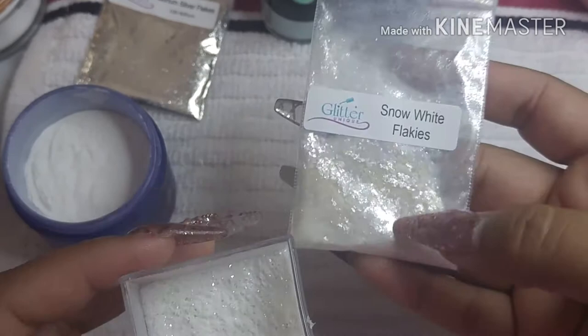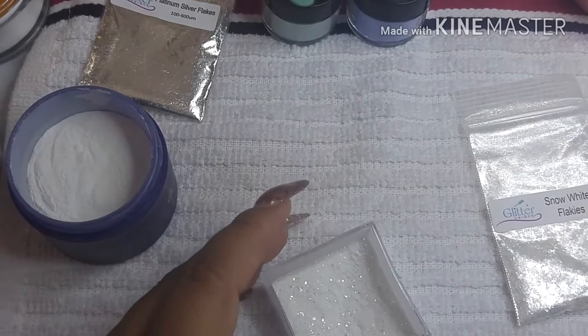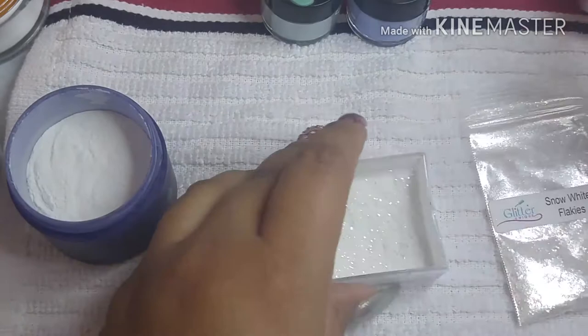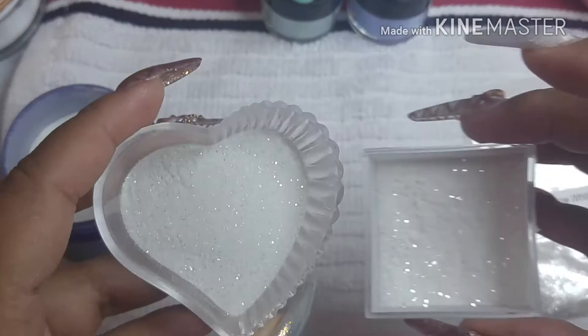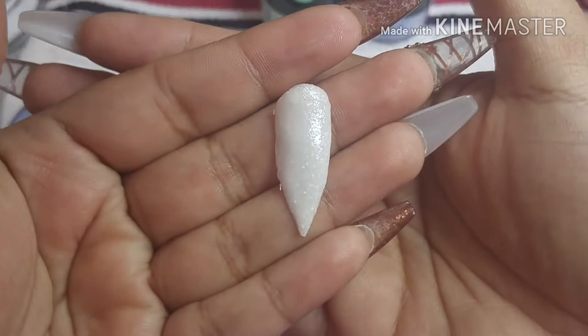That's what I used to make that mix. I added some white first, then the pigment, then also added some silver. I added the pigment and the flakes — the white ones and the silver ones — and that's how I made those two acrylics.